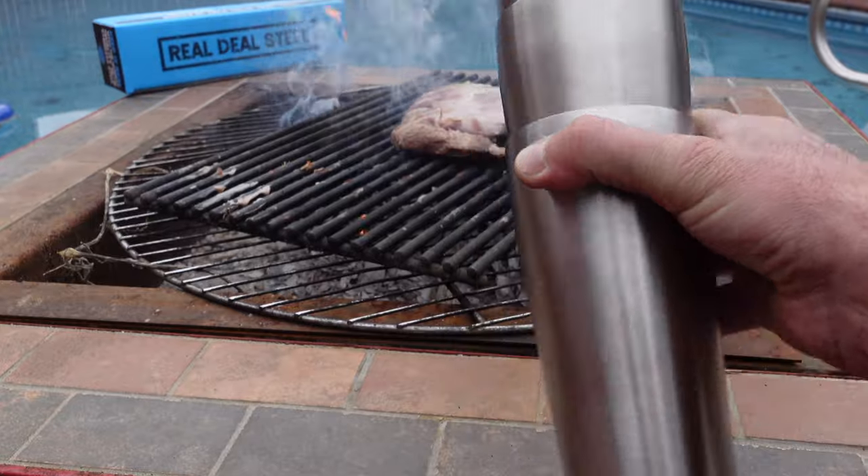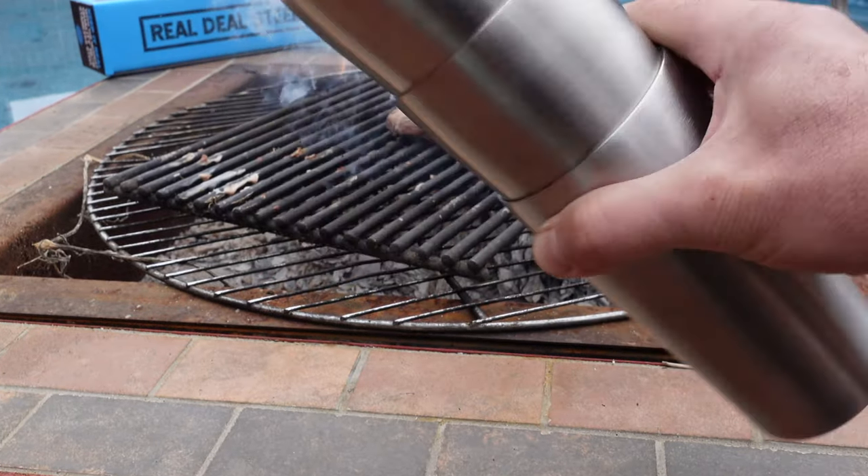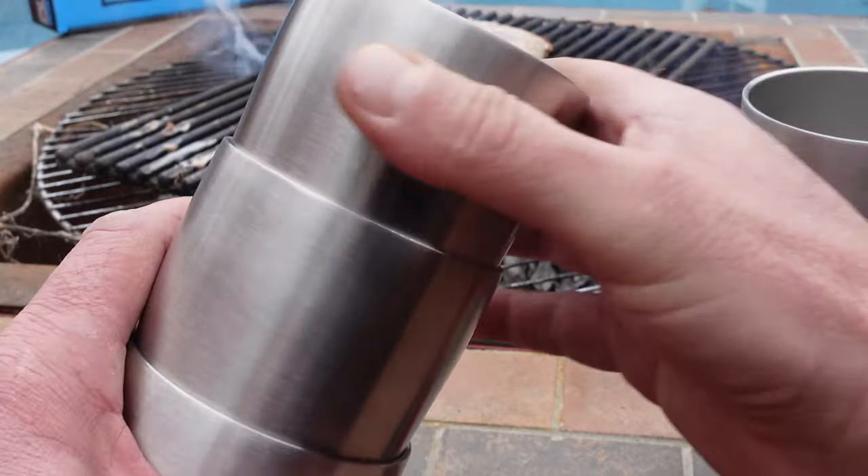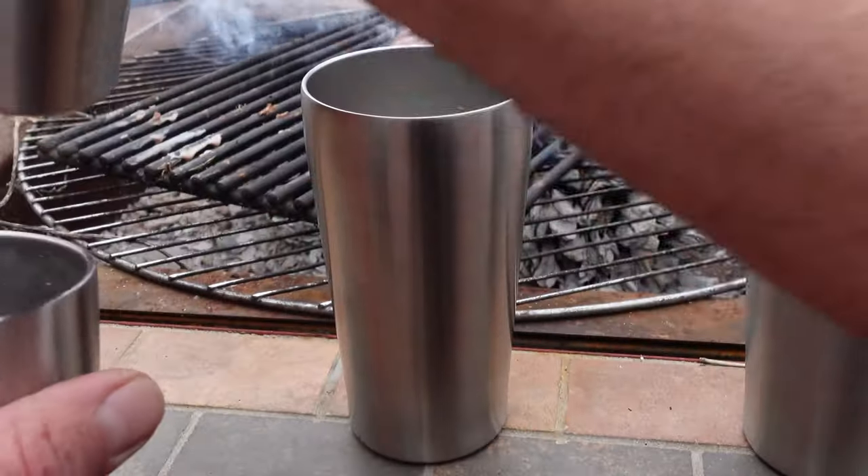I was on Amazon, came across the listing for these tumblers, took a look at the specs and decided to pick them up. If you want to know more about these stainless steel tumblers, stay tuned.